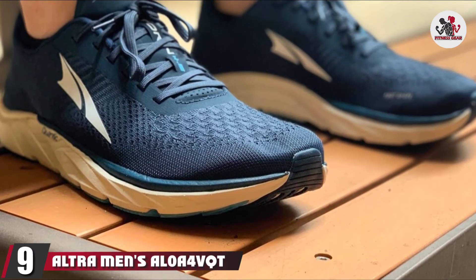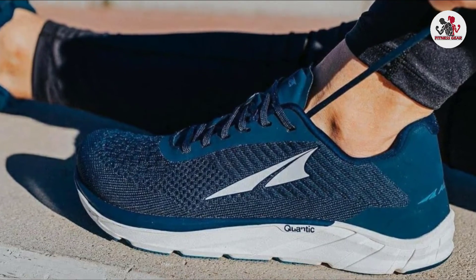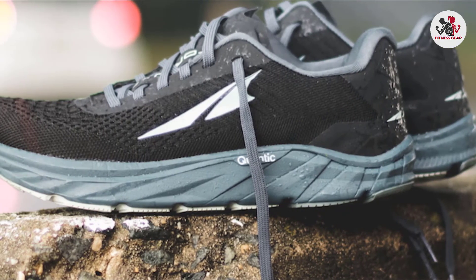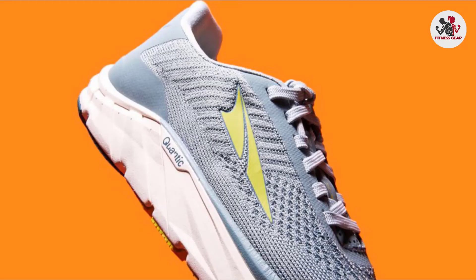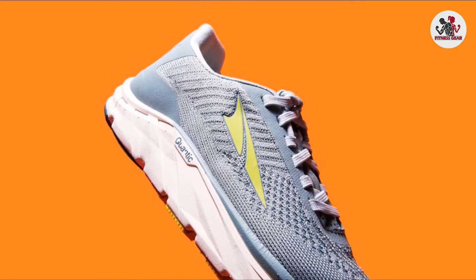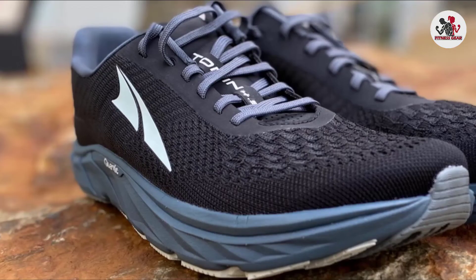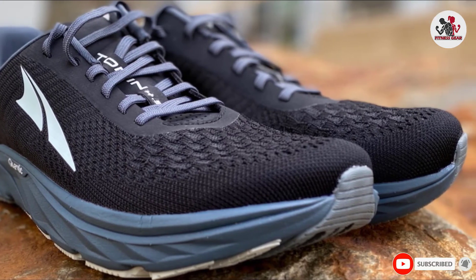Next at number 9, we have the Altra Men's Torin 4.5 Plush Road Running Shoe. Torin is a favorite among runners as it's usually the go-to pair for long-distance marathons. You get balanced cushioning due to the fact that your forefoot and heel are the same distance from the ground, which means lesser impact. The foot-shaped toe box is a welcome addition for those who want their toes to be limber and relaxed. Altra has managed to map your foot's tendons and bones into the outsole technology, allowing it to move and shift naturally. The midsole is made of Quantic material, exclusive to Altra.